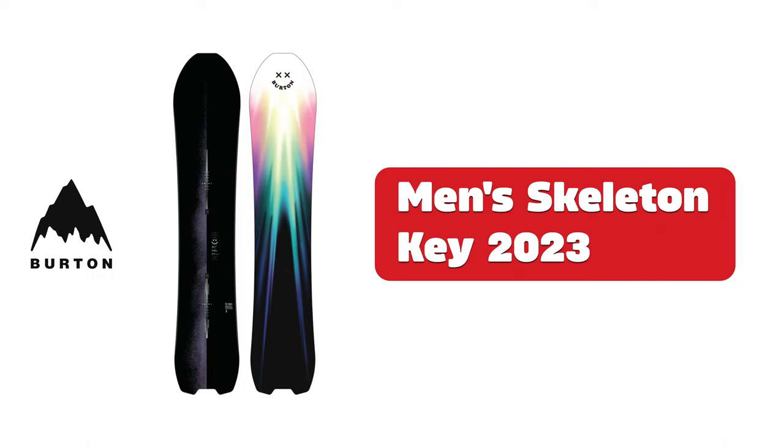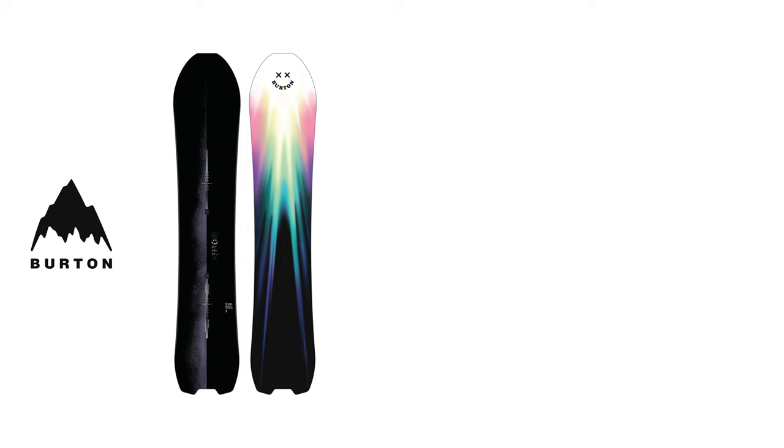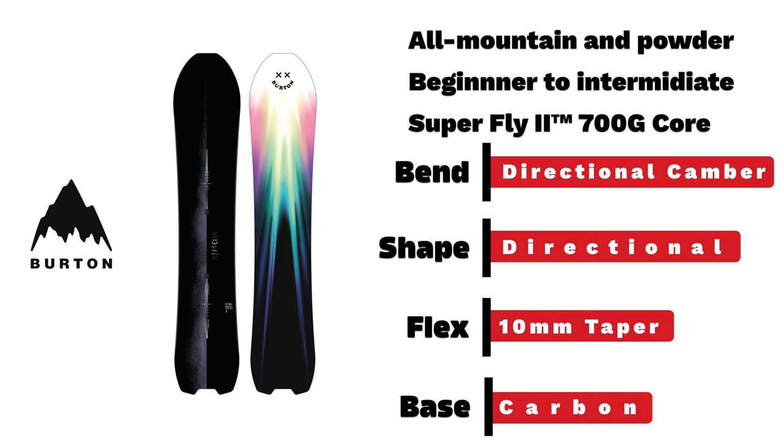Burton men's Skeleton Key. A beginner to intermediate all-mountain and powder board with a directional camber that will take you exactly where you want to go.